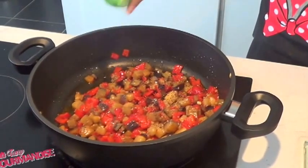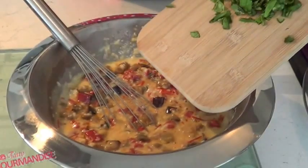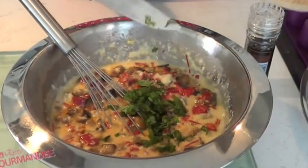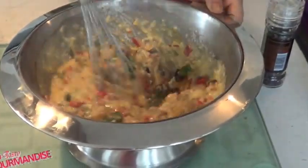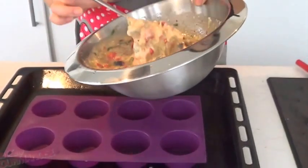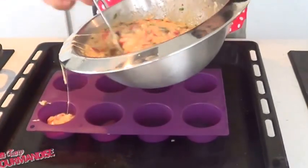Add a little spoon of lemon juice. You can see our vegetables are ready — mix them into the egg mixture. Don't forget to add some fresh basil too. Then pour your mixture into a silicone mold. I personally prefer mini molds — they're just cute.